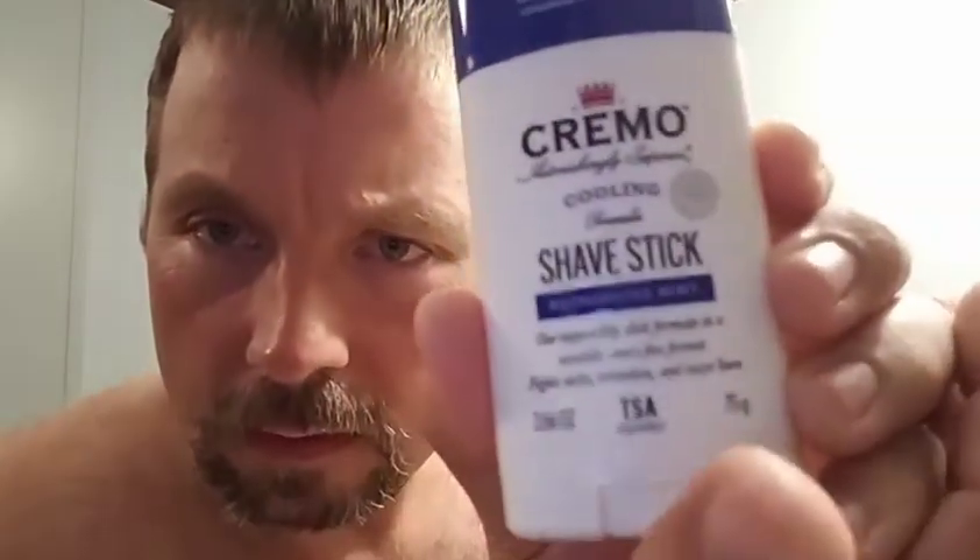I have another Cremo - some people say cremo, I don't know, I'm from the south so it's cremo to me - refreshing mint, which is nice. This smells better than the vanilla orchid, kind of smells like a York Peppermint Patty. But we're gonna use vanilla orchid because I already got it out. I see the brush has been soaking.